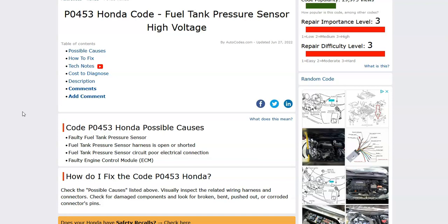So what is a Honda P0453 code? It's a fuel tank pressure sensor high voltage. There's a sensor that monitors the EVAP system, and the EVAP system is for emissions — it keeps all the gas vapors in the gas tank from escaping. They get sent back to the engine and get burnt off. Inside this EVAP system is a sensor that monitors vacuum so that it knows there are no leaks or anything like that. This sensor in the EVAP system is showing a problem.